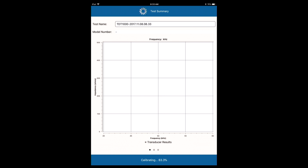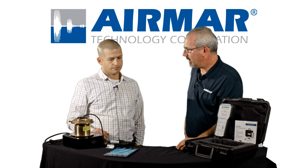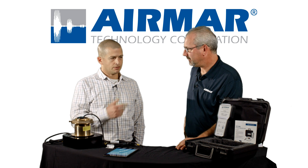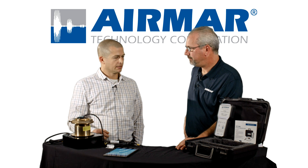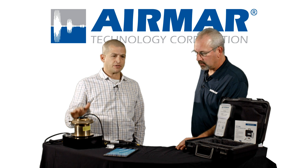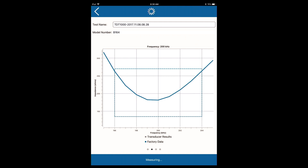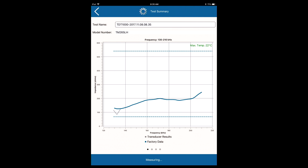So now we start the test utilizing SensorCheck. Tell us what's happening on that chart. The TDT-1000 is an impedance analyzer. We're looking for an impedance curve across a set frequency band. If that's a conventional transducer, we're looking for that resonant point — that lowest inflection point in the curve — we want that to fall inside a set range of frequency and impedance. For chirp transducers, we're looking across a much broader range. These are more broadband type transducers, so we're looking for an impedance response across a frequency range.